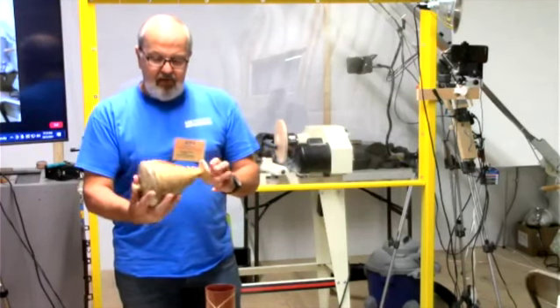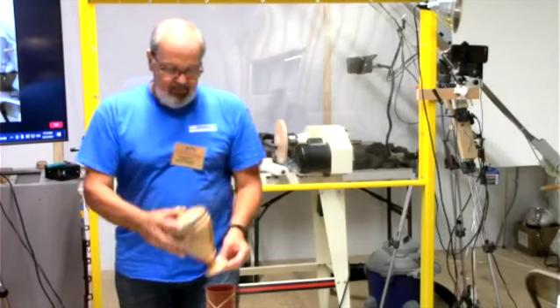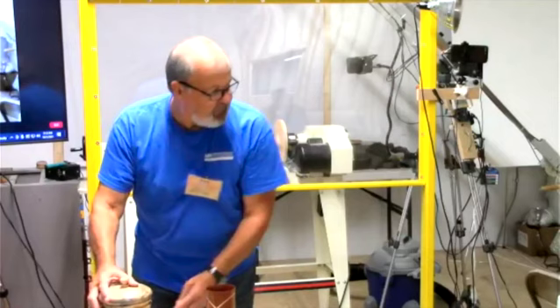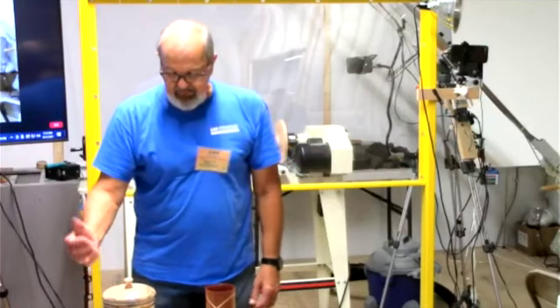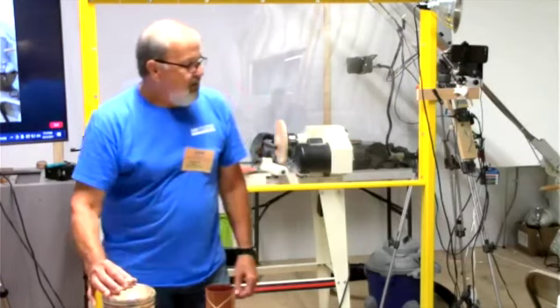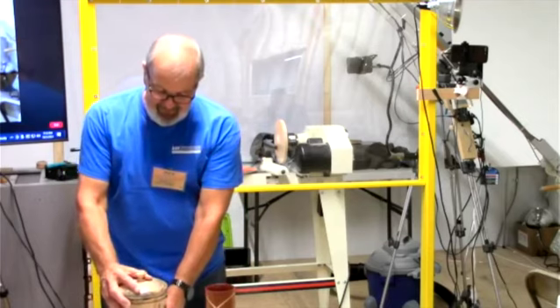I put about five or six coats of lacquer on it. Do you have a purpose for it? It's just a vase or a box — you didn't make it purpose-built for something like jelly beans or cookies?